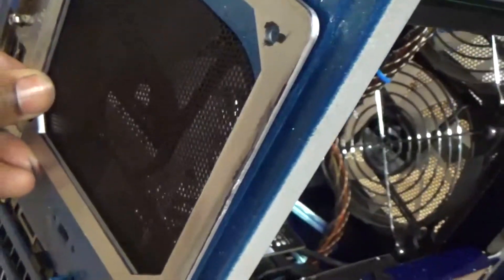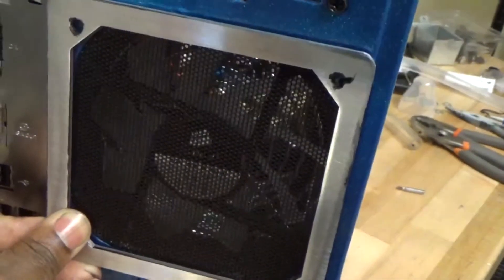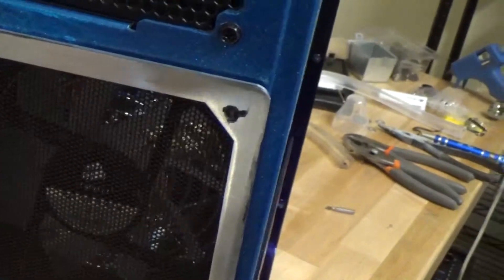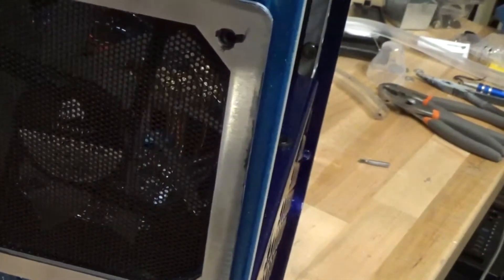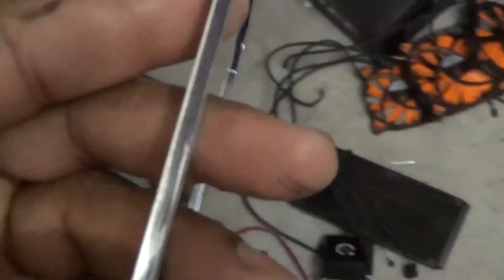Let me turn it a little bit so you can see really good. You can mount it on the back as well — it looks really good, nice machine finish. And if you get little marks from your markings, just take some alcohol or lacquer thinner and wipe it down — it'll come right off and look brand new.